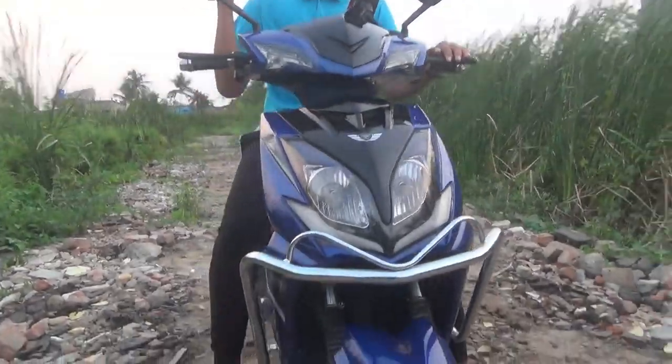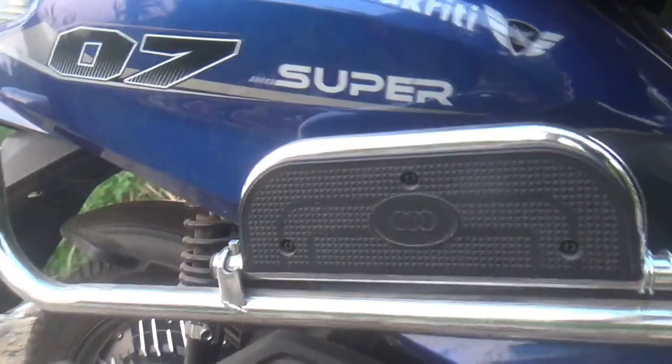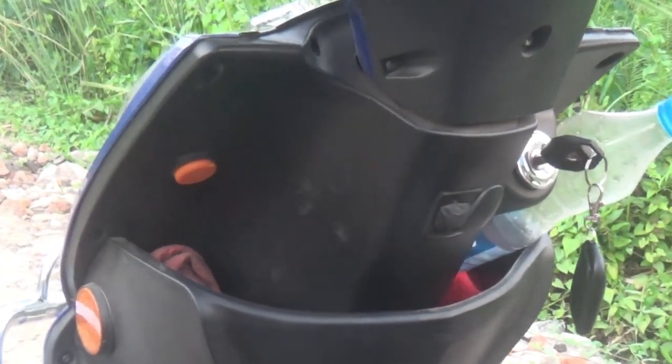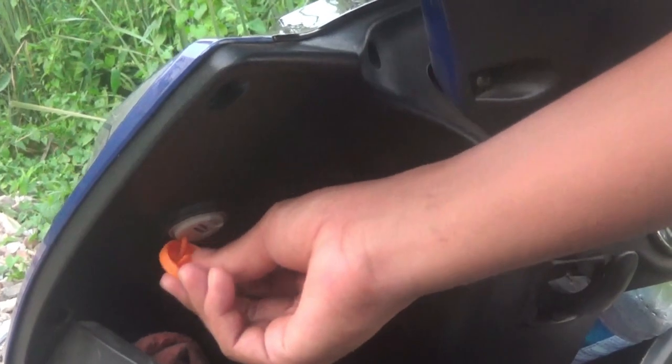The braking system features a disc brake at the front and a drum brake at the rear. There is also a USB charging point and an electric switch on the scooter.